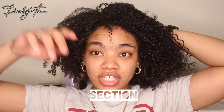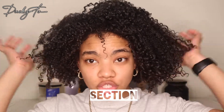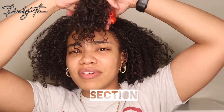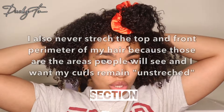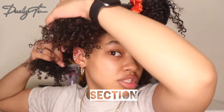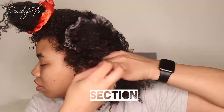Now I'm going to section my hair to begin stretching. You can do four sections, eight sections, or twelve sections — I'm going to do five: two in the back, two on the sides, and one where my part is. I usually never stretch the front because it's already long. I'm running my hands down the back gently so I don't disturb the curl pattern too much.